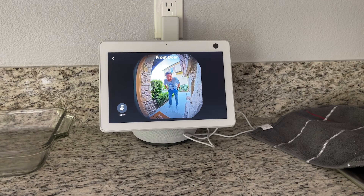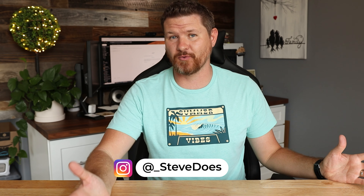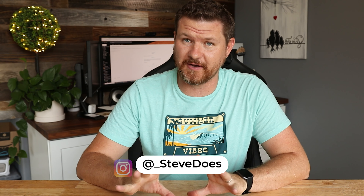Hey everybody, welcome back to another video. I did a video a few weeks ago showing you guys how to connect your camera to either your Echo Show or your TV using your Fire Stick. I had several people comment that they had devices that used to work in the Alexa app but really just didn't seem to work anymore. For example, somebody said they had a Eufy doorbell with notifications turned on to announce when motion was detected, and that used to work but now it does not. I figured I would show you guys how to fix that, because I also had that issue myself.